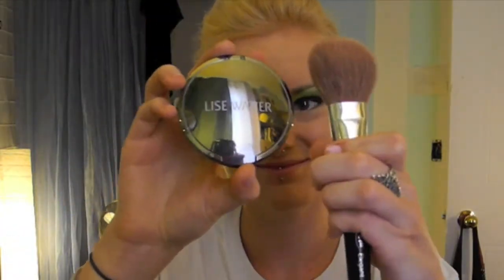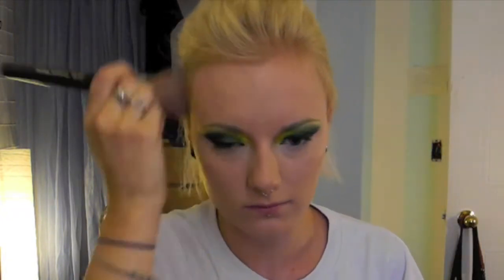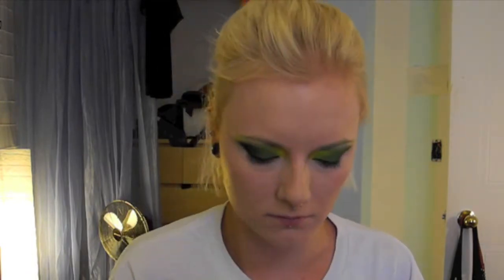Setting everything with Lise Wattier's powder in sesame, I'm just going to dust this on my T-zone so we get rid of the shine but we still have that glowy skin on our cheeks.